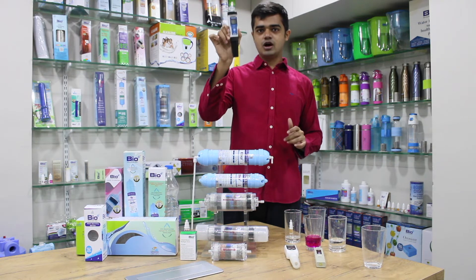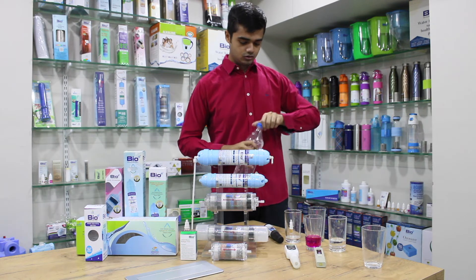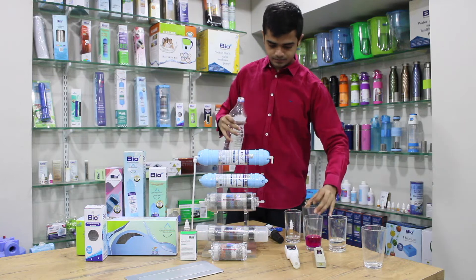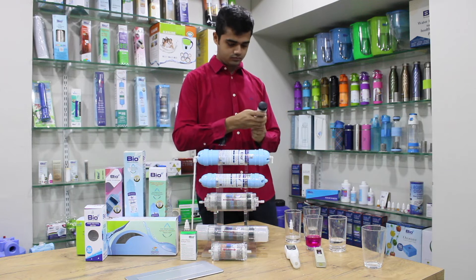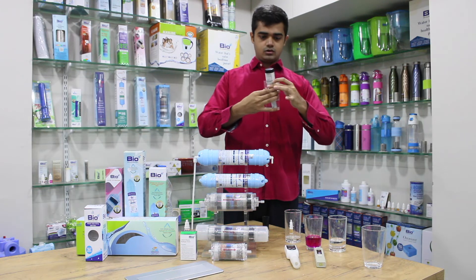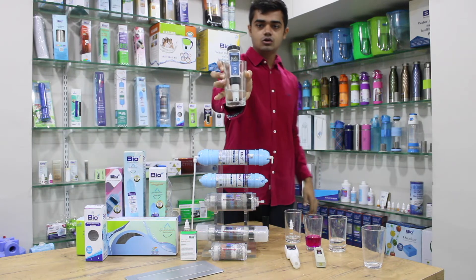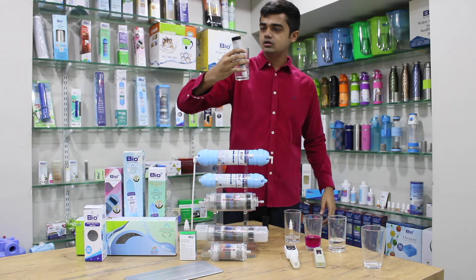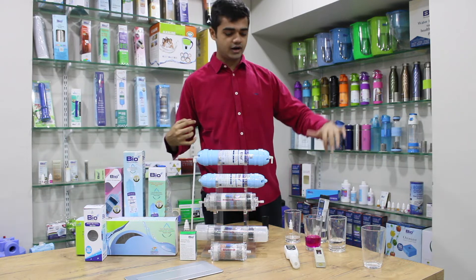I've got a digital ORP meter from Aquasol. Let us test the ORP of the packaged drinking water. I'll take about 10 ml here — the reading started from 200 and it's increasing, so that means it is positive. It's around 242 right now.